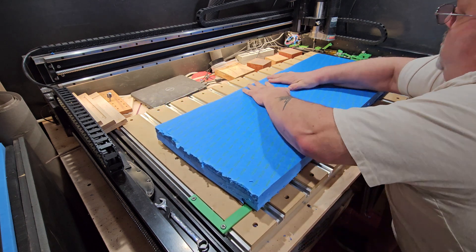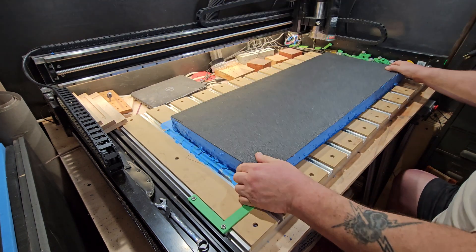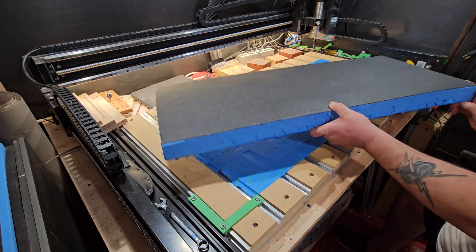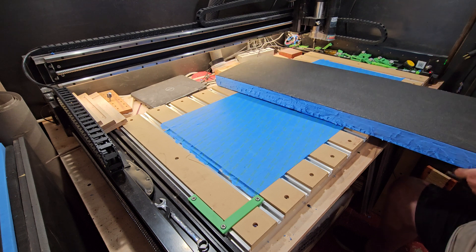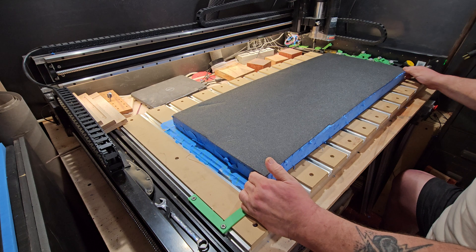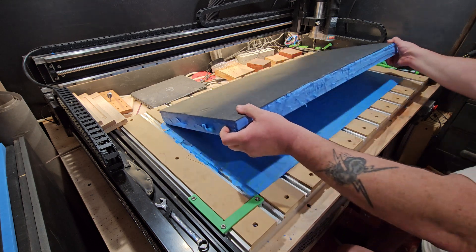I use a regular utility knife to cut the pieces out of the big sheet that I need. I usually cut them a little bigger so I can use my CNC with a little space to work with. You can see that black closed-cell foam there — that black is not cross-linked polyethylene, it's just a regular closed-cell polyethylene.